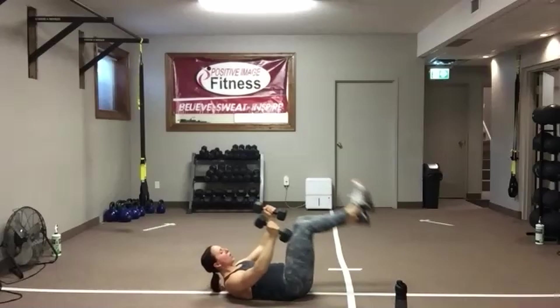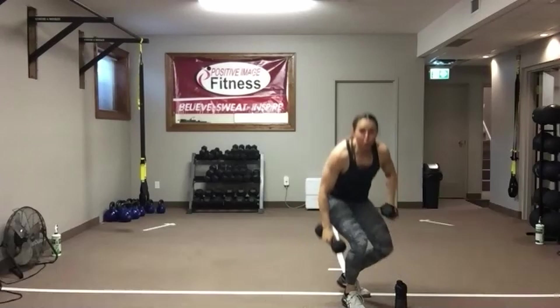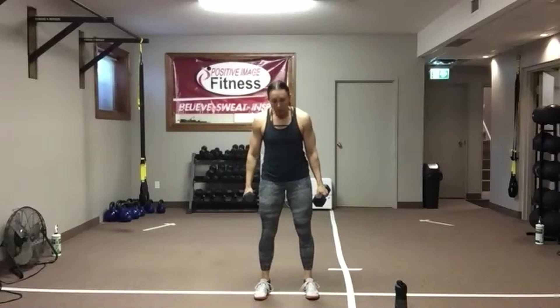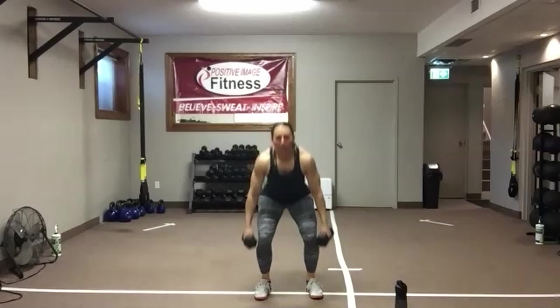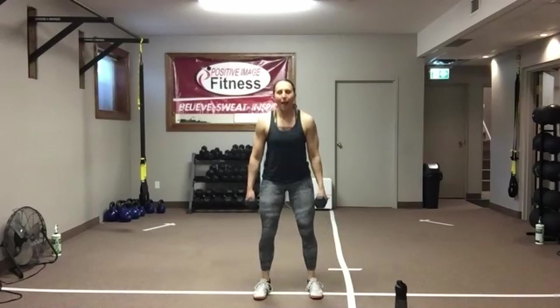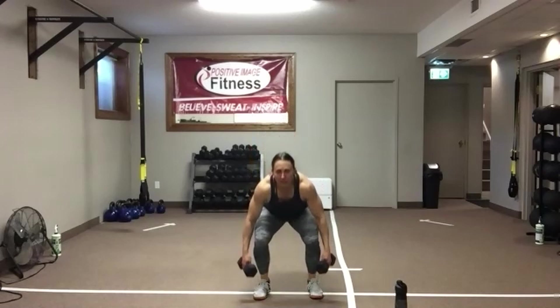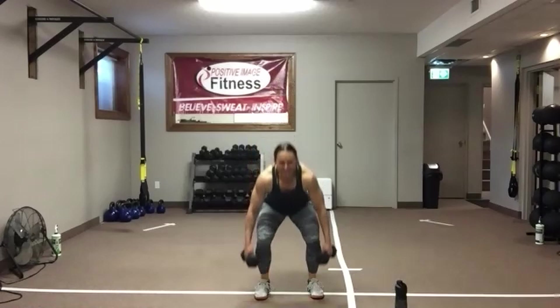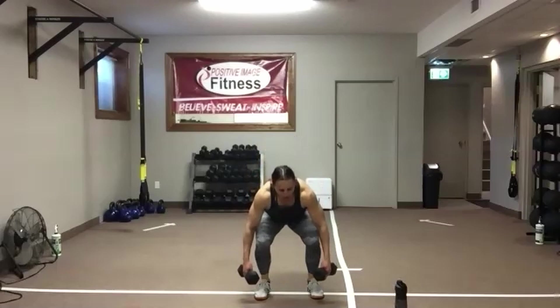Rock and roll. You can do two dumbbells, one, or body weight with these squats. Grab a seat, stand tall, push those hips back, squeeze that butt as you stand up. Chest up, abs nice and tight. Always do those posture checks — as you get tired, things start to get sloppy, other muscles start to take over, and that's when injuries happen over time. We've got 10 seconds — squat one more time. Five, four, three, two, and one.